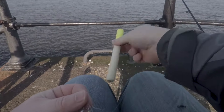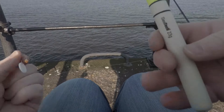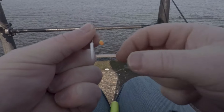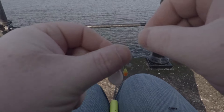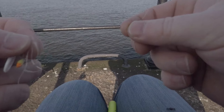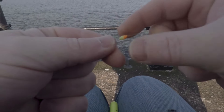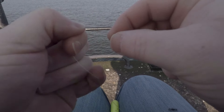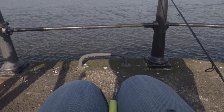Now I'm going to set up my float for float fishing. I'm just using a little SeaTec 23 gram here. First off we're going to put one of these little silicon stop beads on — put the main line through the loop there and then pull the bead over the main line. So it pulls through like that and there's your little silicon stop bead. This is what you use to set the depth so you can move it up and down.